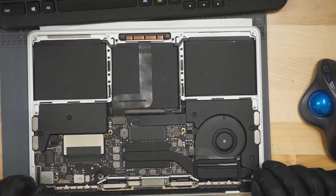Tonight we have an A1708 MacBook with liquid damage and charging issues. Let's open up this MacBook and figure out what's wrong with it and figure out why it's here.